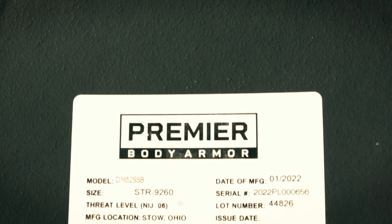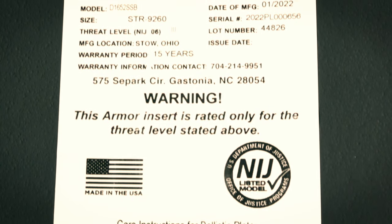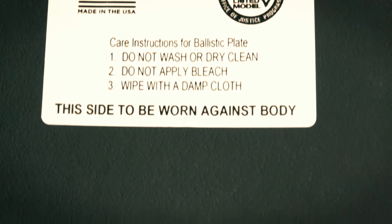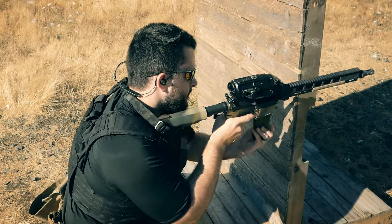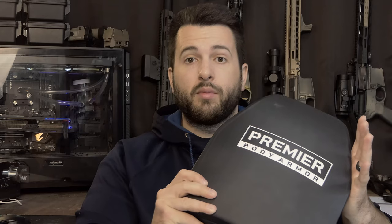Being that these plates are very expensive, they do have a shelf life, as most ceramic armor does. Fortunately, the warranty on these is 15 years, which is pretty good. The industry standard for most cheap plates is anywhere from 5 to 10 years, and being that these are quite an investment, it is nice to see 15 years as the manufacturer rating for them to still hold their Level 3 Plus protection.